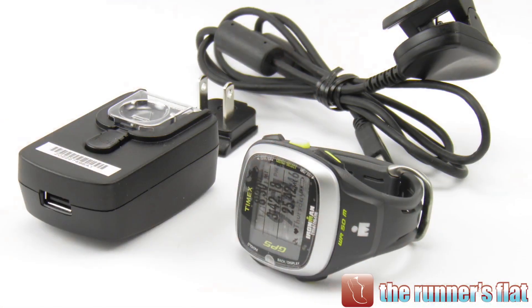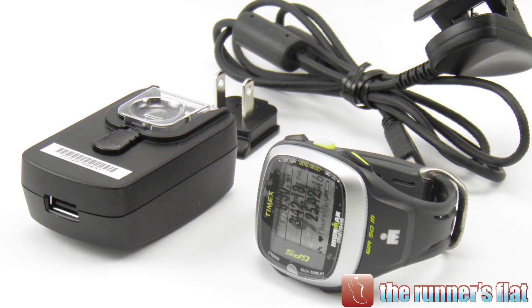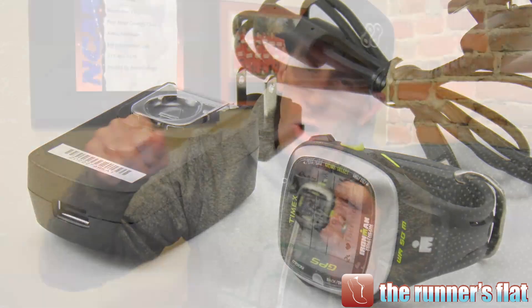He sent it with just the charger — no instructions, no box, nothing. Easy enough to set up though. I'm not the techiest person around and I was still able to get it going right away. It's totally rechargeable via USB, and you can also plug it into a wall charger.